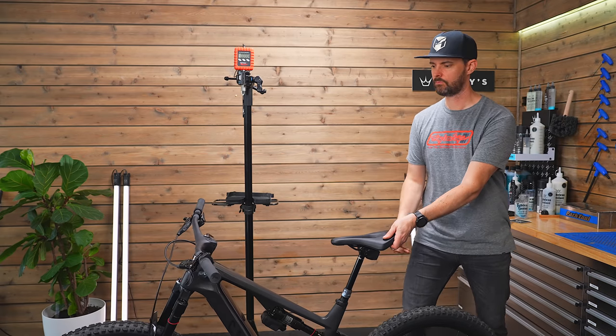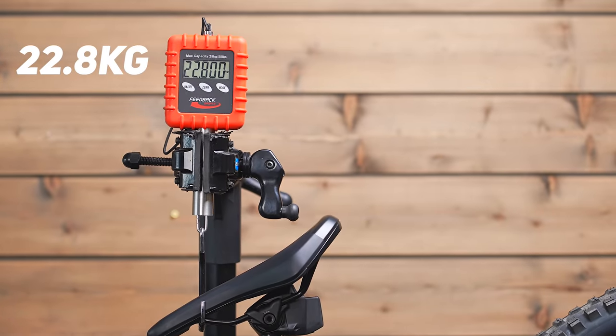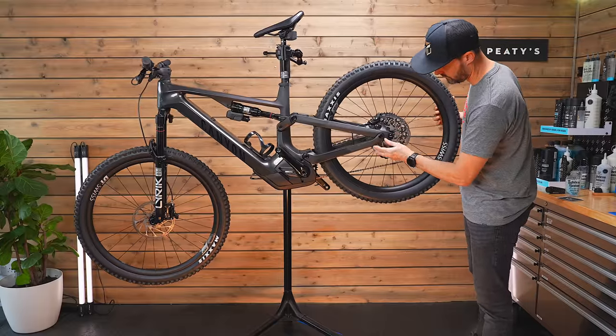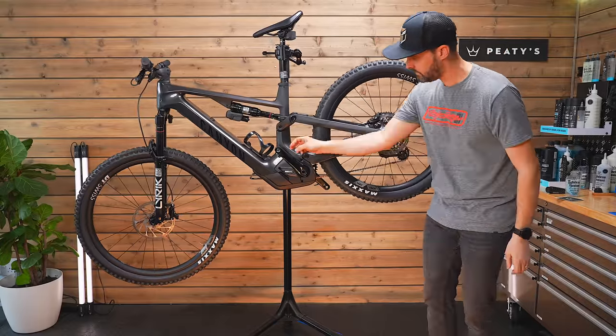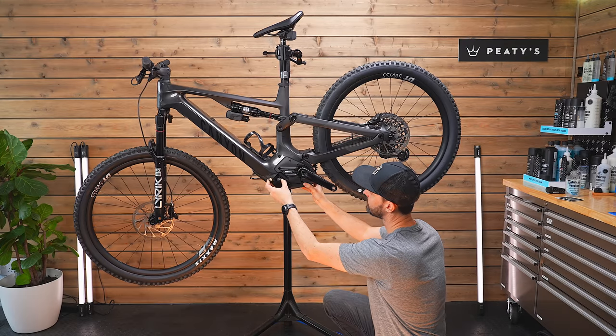The weight for this bike with a massive 900Wh battery is 22.8kg. That's pretty staggering for a full-power, full-fat electric mountain bike with a battery of this size. Most e-bikes at the moment are coming out around 24–25kg and don't have anywhere near a battery of this size — the batteries are the things that add the weight.